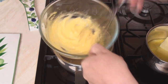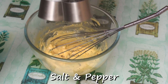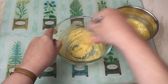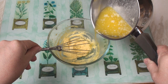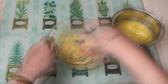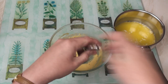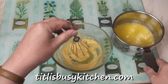Once the eggs start to thicken, remove them from the heat and season with a little salt and pepper. As soon as the butter has melted, add it very slowly into the eggs with lots of whisking. Temperature is all important in making a hollandaise, and if you get it wrong — too hot or too cold — it can curdle. There are some tips on my website on how to deal with that.